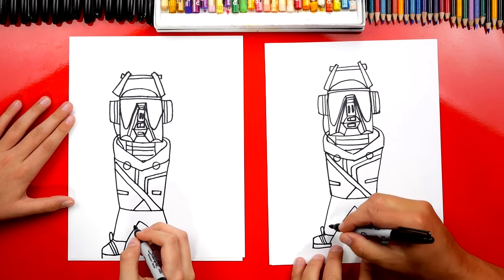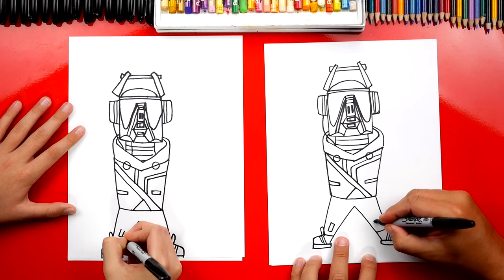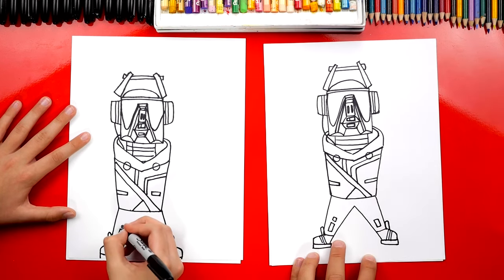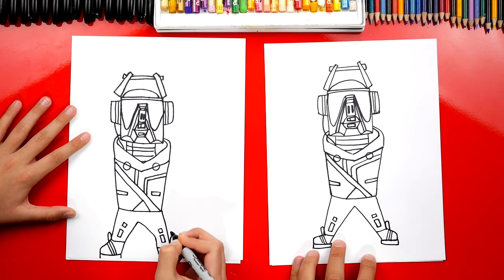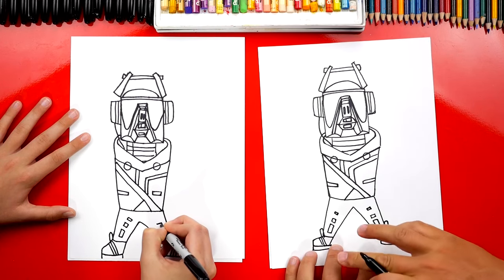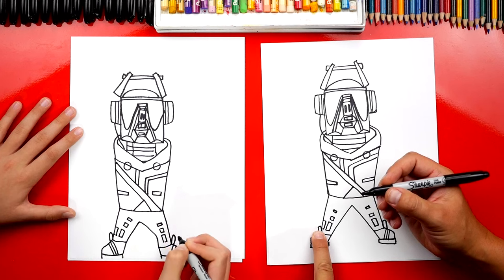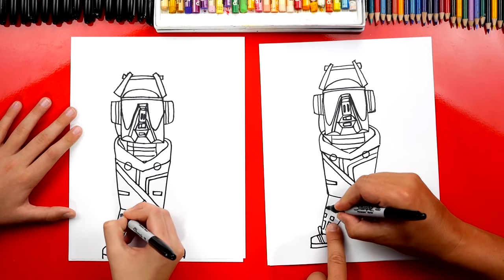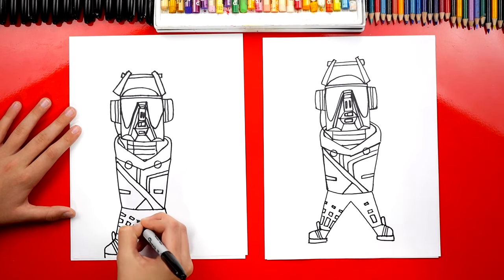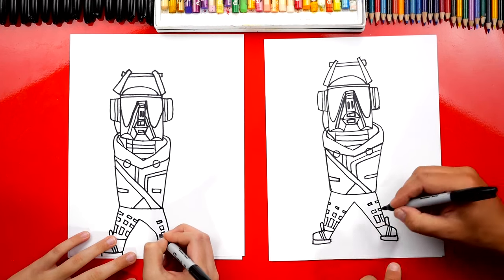On his pants, he has these really colorful pixels. Let's draw some rectangles — down here towards the bottom of his leg, we're going to draw a long rectangle right in the middle, and repeat the same step on each leg. Then we're going to draw a short rectangle that looks like a square on top of it. Then we're going to do a really skinny rectangle. Let's add another rectangle that's really long, touching the outside of his pants, plus a short one and an even shorter one up here — and do that on the inside also. It's a simple way to do that design. Now let's repeat the same design on his right leg.